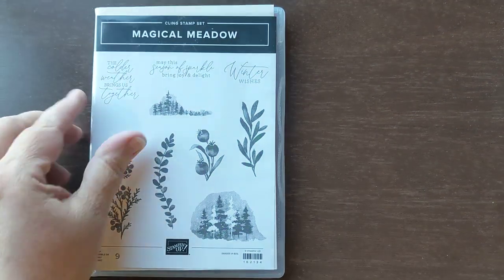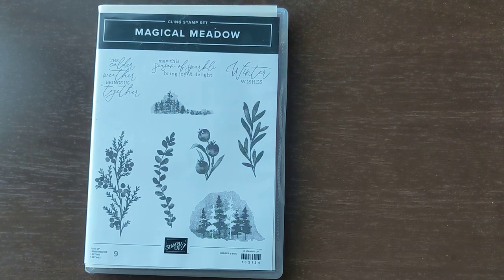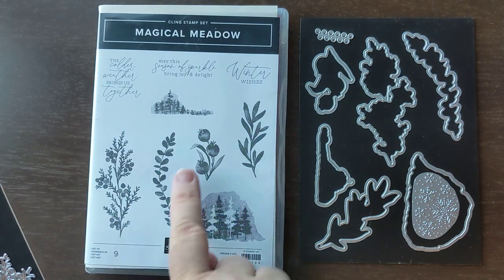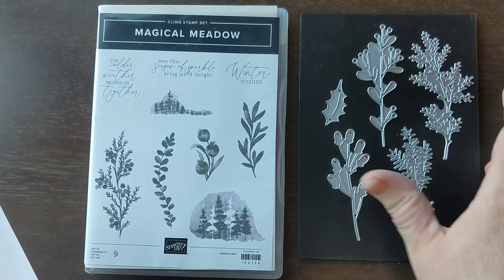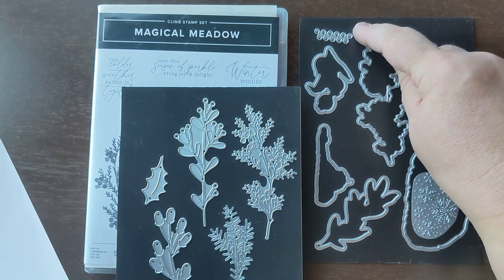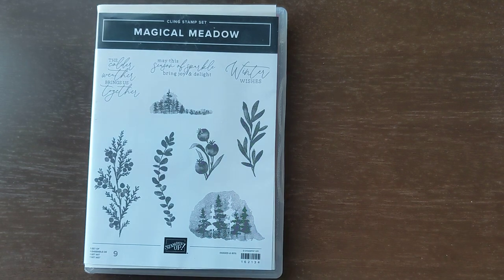So, Magical Meadow. Working with a small space here. Here is the stamp set, and it does come with a coordinating set of dies. It's actually a pretty big die set too. You've got ones that cut out the shapes in the stamp set, such as these right here — you'll see those will cut out the different shapes. And then you've got ones that are bonus dies: you can do bonus greenery, holly leaves, and those little guys do tiny holly berries, and you'll be able to punch out 11 of them at a time. So you'll get a whole bunch of them all at once.